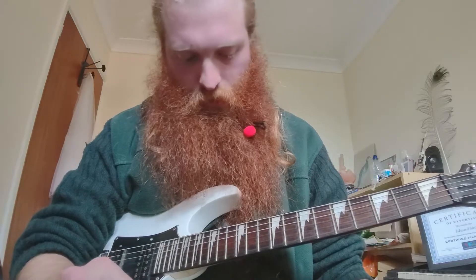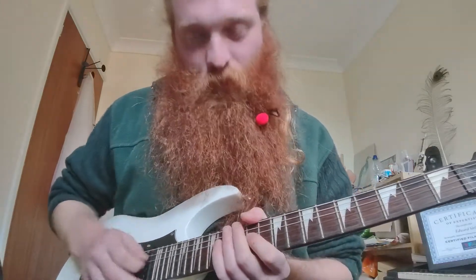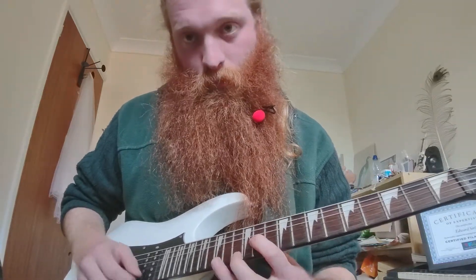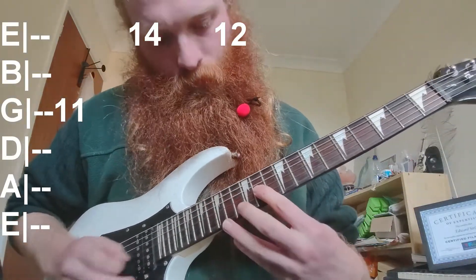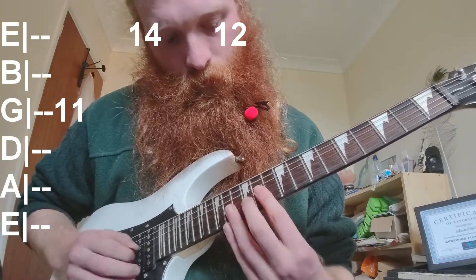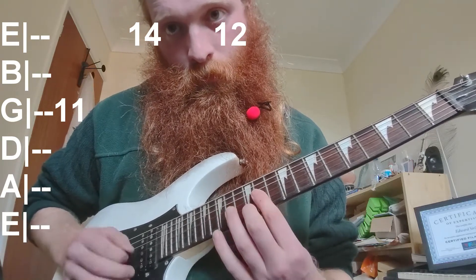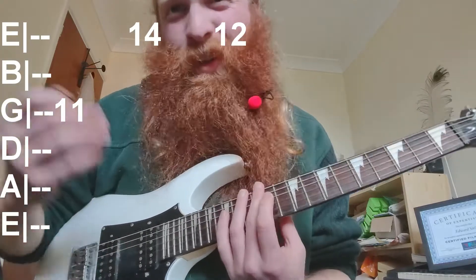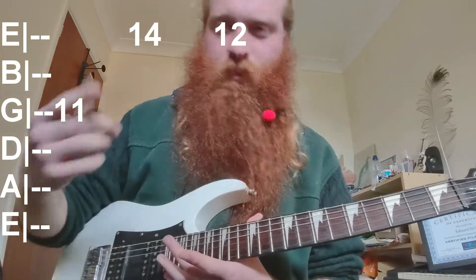Now for the lead part: the verse melody starts on 11 on the G string, then you jump up the octave onto the E string at 14, 14, then down to 12. I didn't fully learn the pull-down section going back into the chorus.